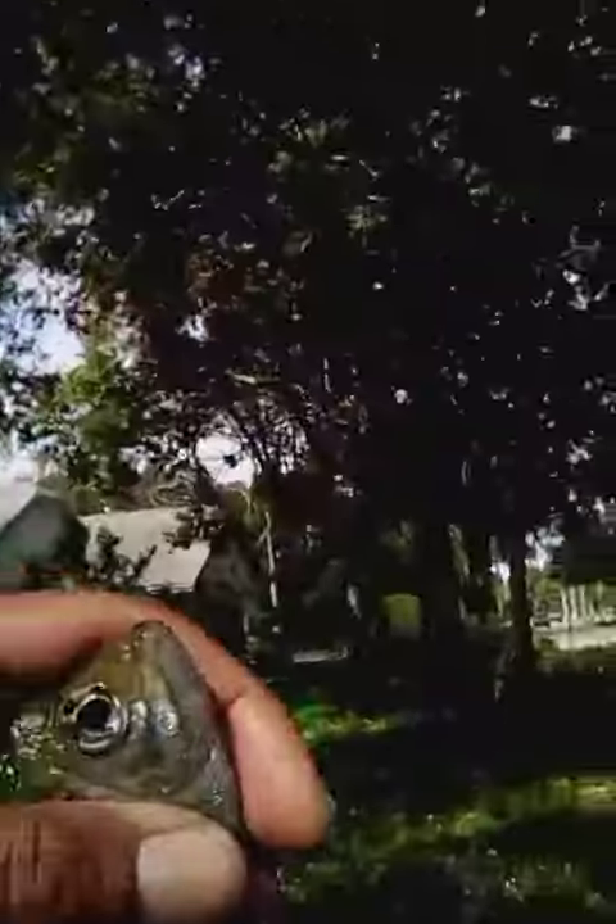What's up everybody, this is Fishing A Parrot. I caught a bluegill or a brim — I don't know, let's hit the comments below. Let me know what type of fish this is. It looks like a crappie to me, but I'm not sure.